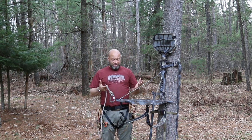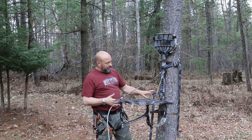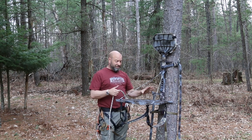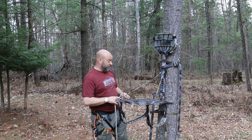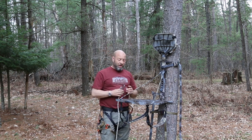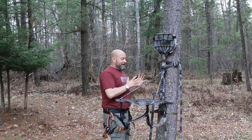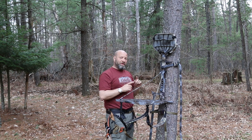I want to show you the difference in what makes a saddle so much safer. With a tree stand setup using sticks or whatever climbing system you use, most of the dangers are going to happen on a tree stand — something like 90% of falls happen getting into and out of the stand, or hanging the stand. Those are where the danger factors are.